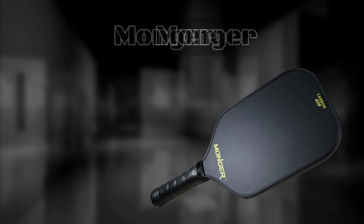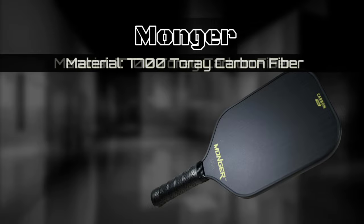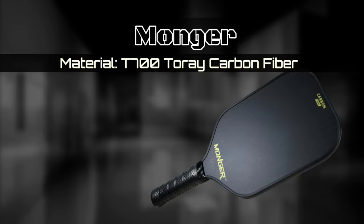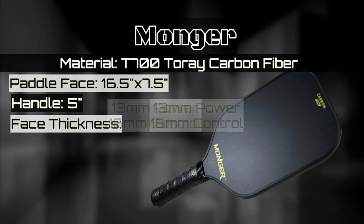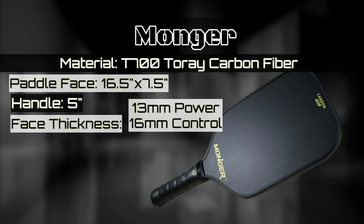Let's start with some paddle specifications. The Monger paddles are made with T700 Toray carbon fiber and have a paddle face of sixteen and a half by seven and a half inches. The handle is five inches long, and they have two versions for thickness: the 13 millimeter power and the 16 millimeter control. They also have their own weights depending on the thickness.